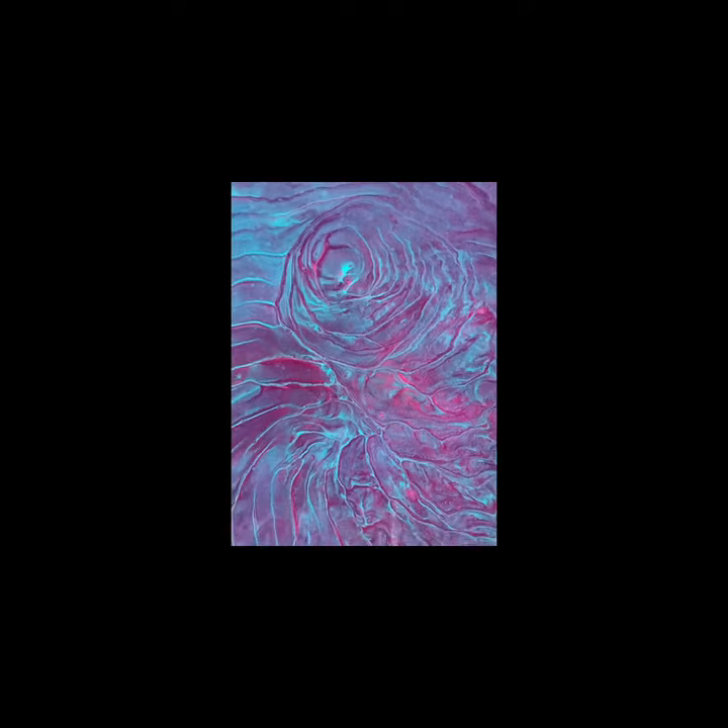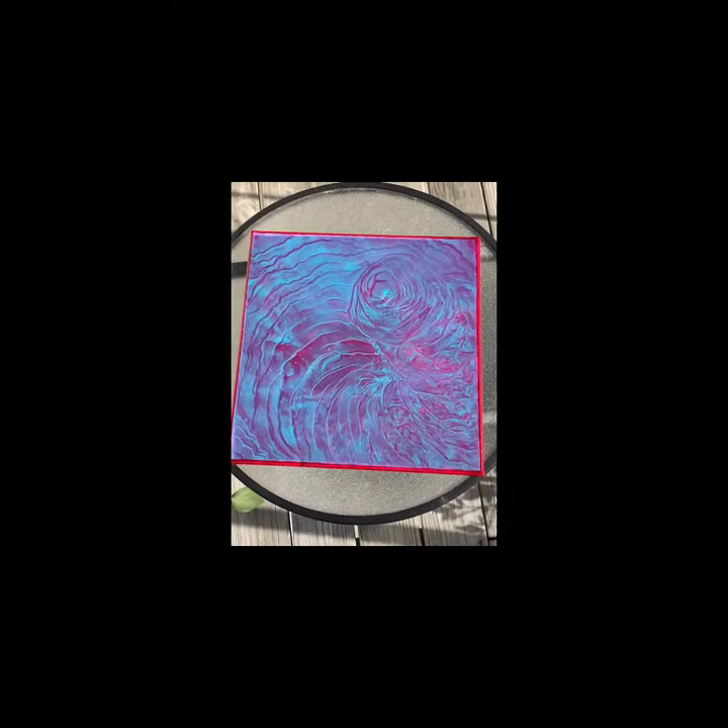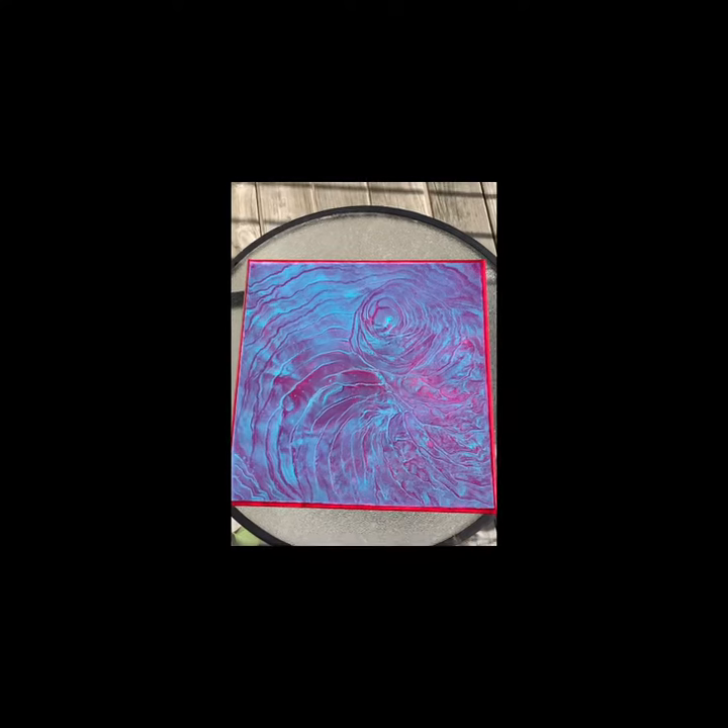This one is a beauty. I think I'm going to title this one Neon Rose — it does have neon pink in it, right? You can see it real easy in this area, and to me the shape looks a lot like a rose, especially this area. So that's what the title will be: Neon Rose.